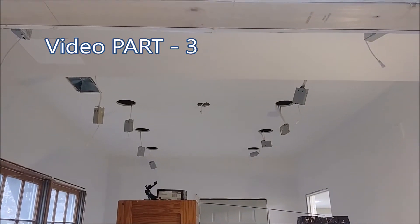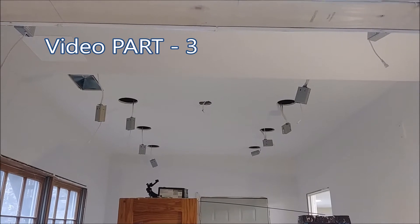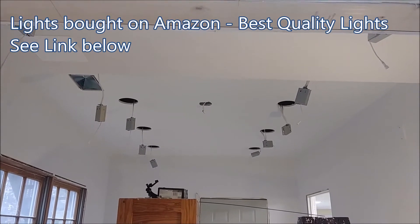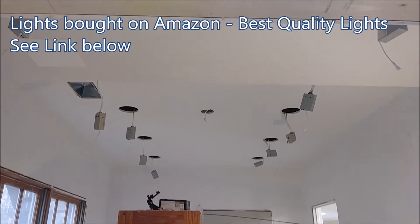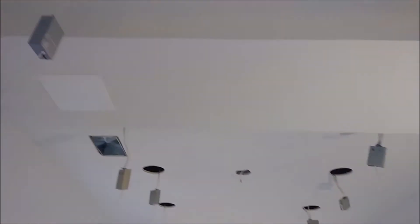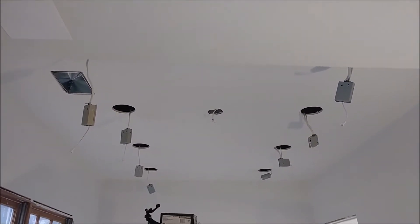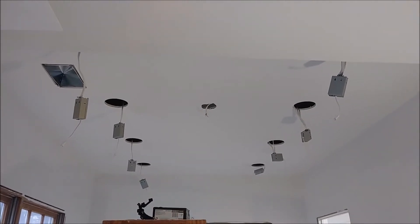As you can see here, I have completed installing the connection boxes for 10 LED recessed lights, or panel lights. You can see ten boxes here — one here and two here. The only thing left now is to connect the LED panel lights to the boxes.